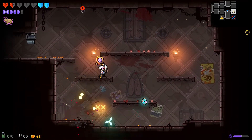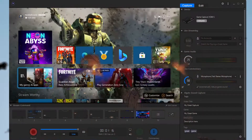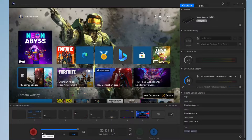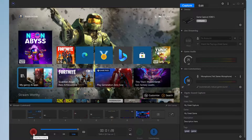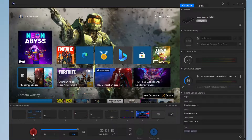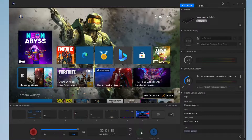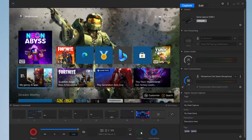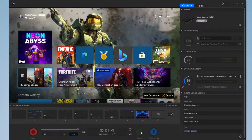Let's go ahead and open up the Elgato HD60S software — this is the Game Capture HD software, the old software. One of the options you've got down here is to record. We all know what record does — this is how you make your VODs, your gameplay videos, your compilation videos. You've got your flashback recording here. But also, if you wanted to stream, there's a really nice button right here that allows you to set up your stream very simply. You can hook up your Twitch, your YouTube, and even some restream services so you can stream to YouTube, Facebook, and Twitch all at the same time. This is not available on the other software.